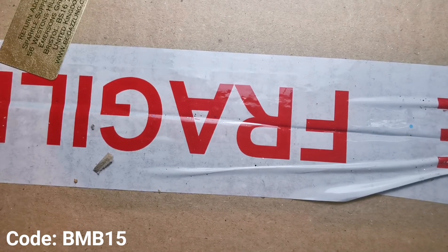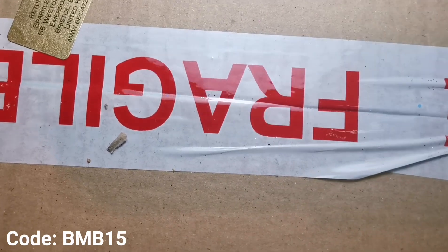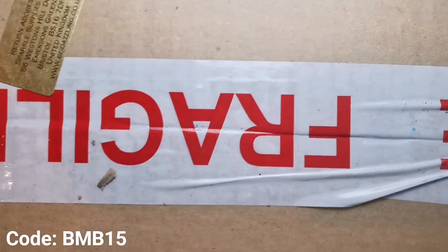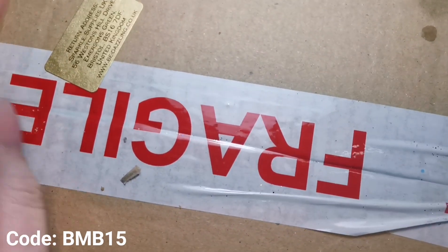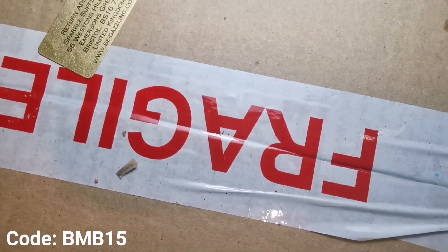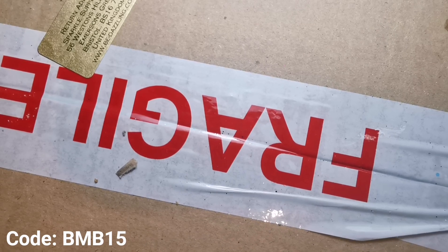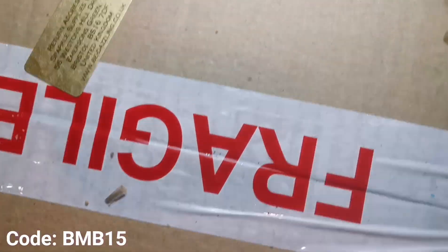I ordered quite a lot of glitter so I thought I'd do a huge haul with you - and when I say huge, it is huge. I will also be doing swatches eventually, but for now I'm just showing you the glitters in the pots. I'll be putting the names of the glitters on screen so I don't have to lift them up and risk spilling - I took separate photos and will put them on top of the images.